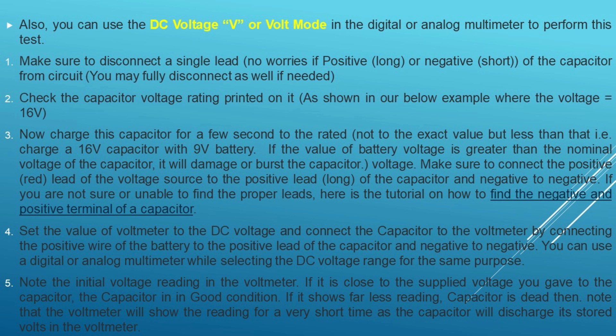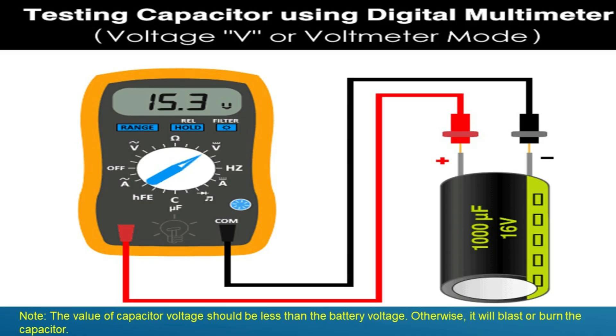Method 3: Checking a capacitor using a multimeter in capacitance mode. Note: testing a capacitor in capacitance mode can only be performed if the analog or digital multimeter has the farad capacitance feature. The capacitance mode in a multimeter can also be used to test tiny capacitors. Rotate the knob of the multimeter to the capacitance mode and follow the basic instructions.